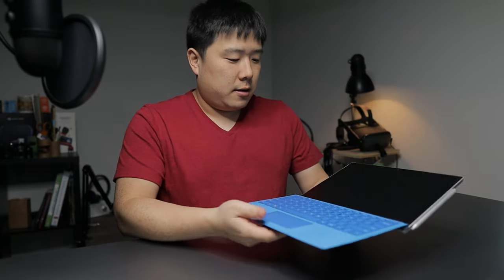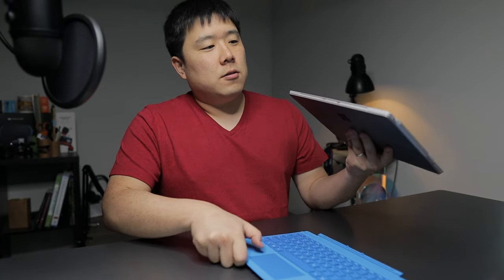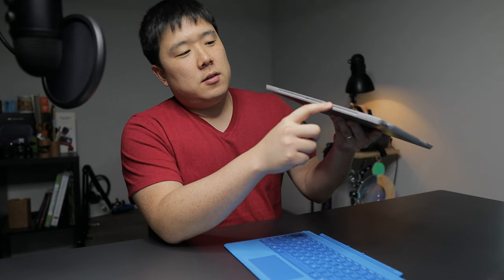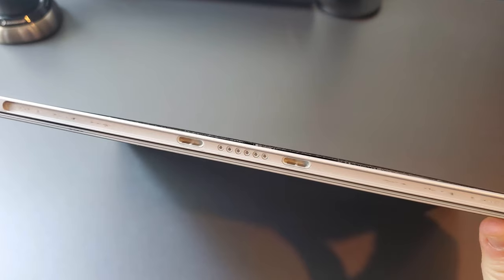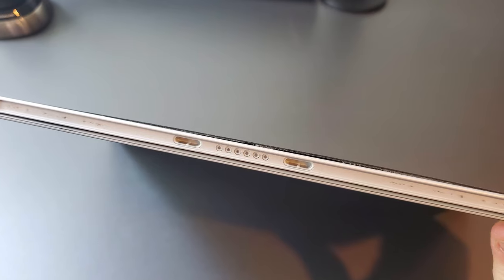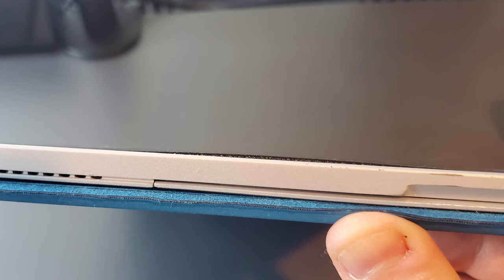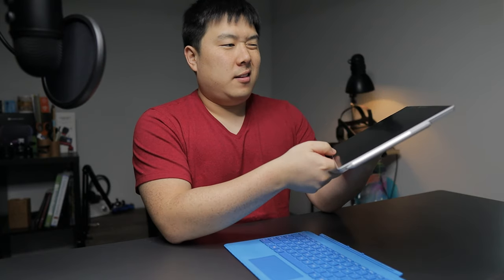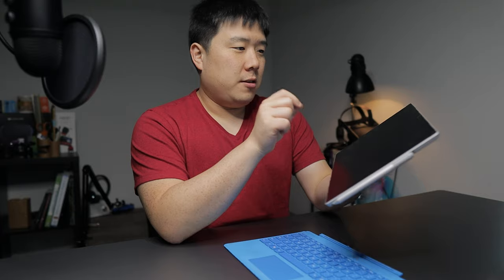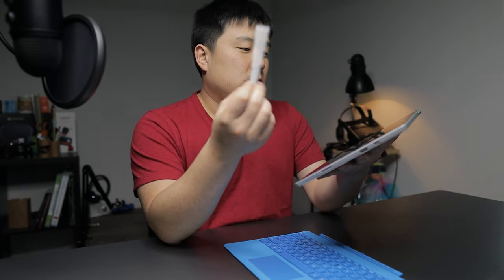Recently I have noticed that the screen is starting to lift off. On this bottom edge here — it's kind of hard to see on the camera — there's a little gap between the screen and the body, and also on the side there's a bit of flex whenever I press on the screen.